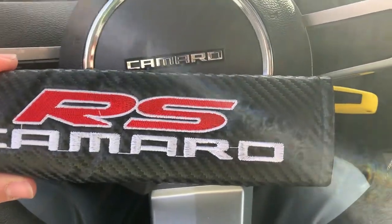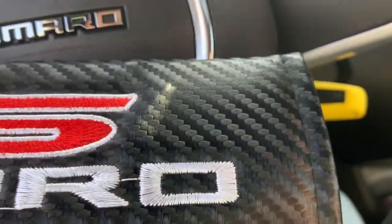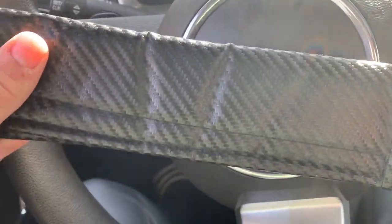I did end up getting two pairs — it was a long story. I got these ones and then I got a black and yellow one that just says Camaro on it. Those are a lot softer, so you can kind of look at the material and decide what you'd like more.